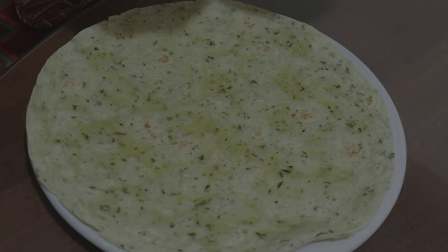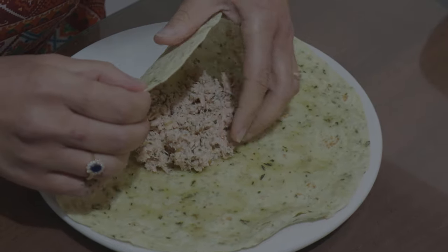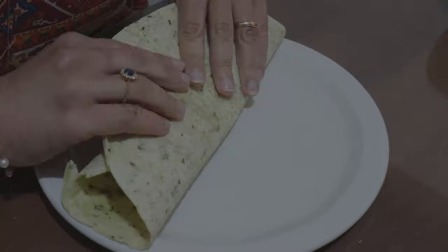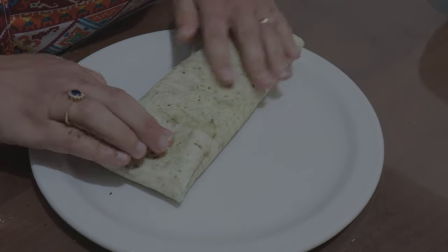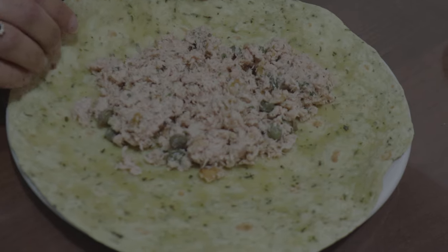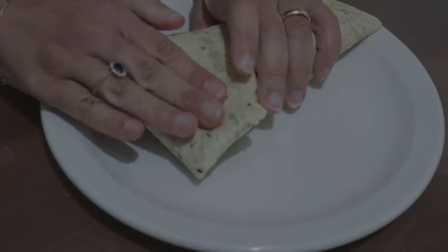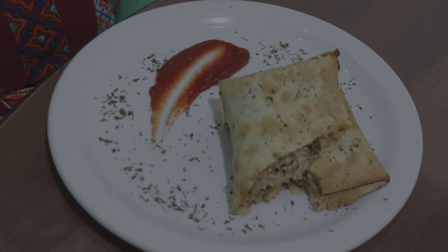On the spinach wrap I'm going to add the mixture. And that's one ready folks. And that is the second. Now I'm going to place them into the oven. Here it is folks, it's ready. Thanks for watching.